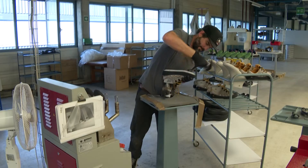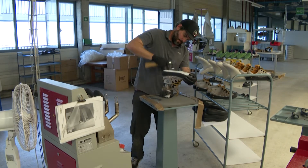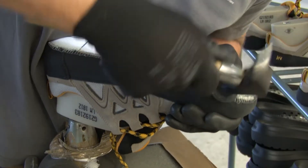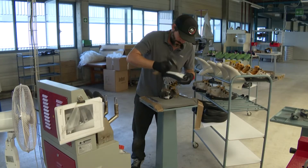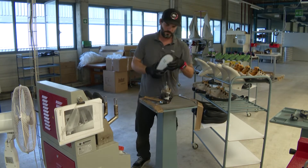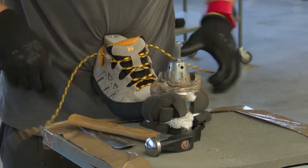The difficult part of this task is that you really need an eye for it. You have to make sure the shoe is stretched correctly and properly over the last so that the sole can be attached without any difficulty. It's a challenge that requires experience and a lot of concentration, since each shoe must fit perfectly on the last and later on the customer's foot.